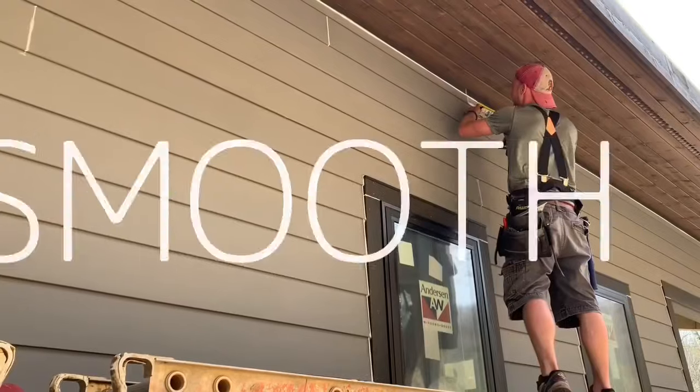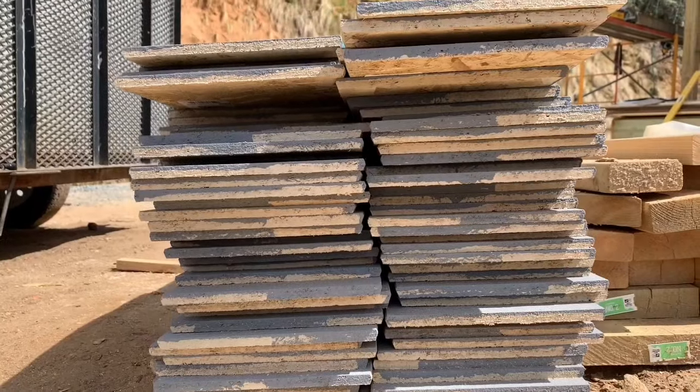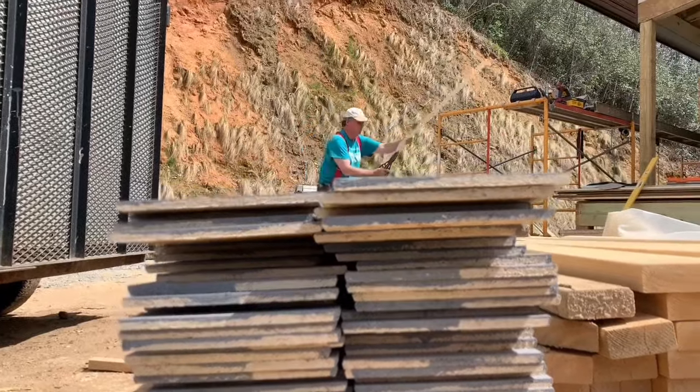We're using a fairly new siding product today called SmartSide Smooth, and I really like it. I'm going to tell you the reasons why I like it better than HardiePlank for installing, and give you some good tips on how to put up this smooth SmartSide on any house you're siding yourself.